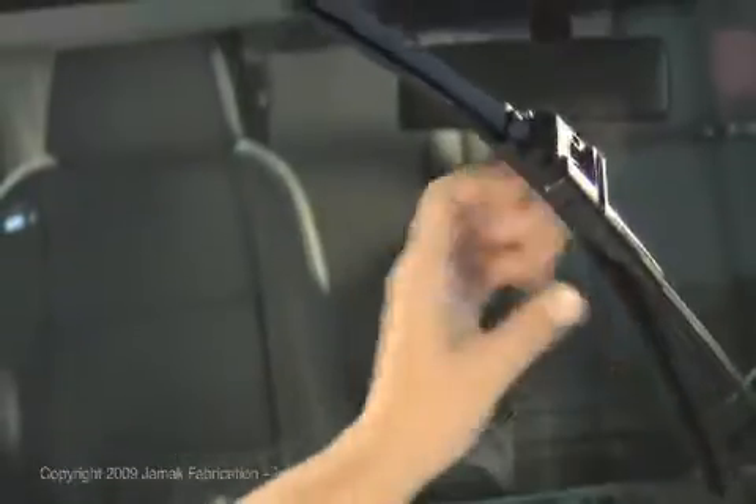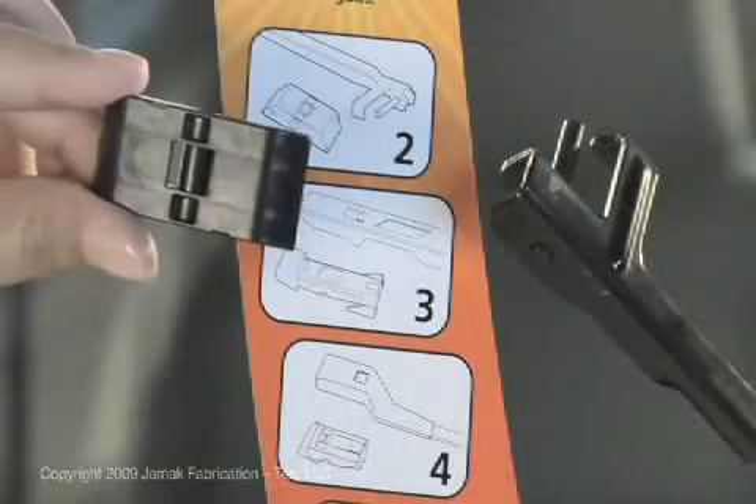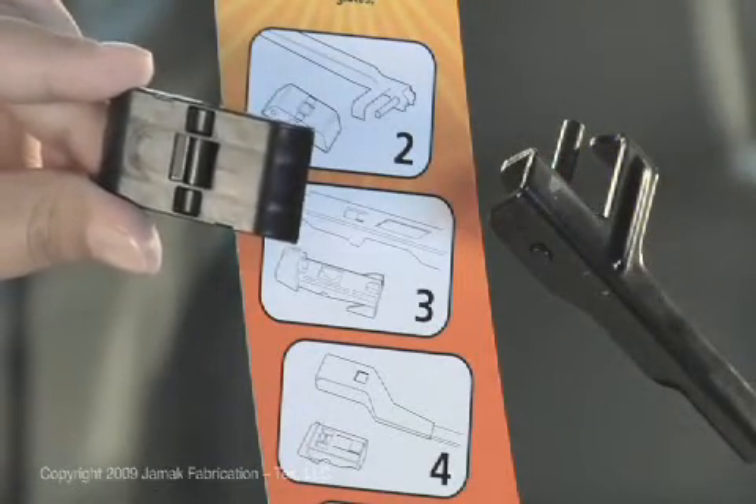Lift the wiper arm off the windshield and remove the old wiper blade. Match your car's arm with the illustrations on the package to identify the correct adapter.